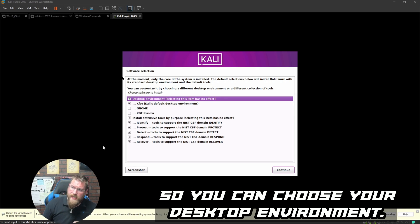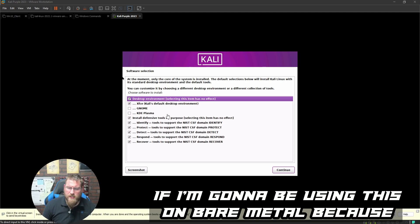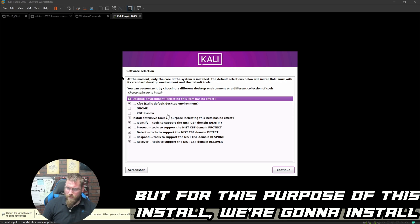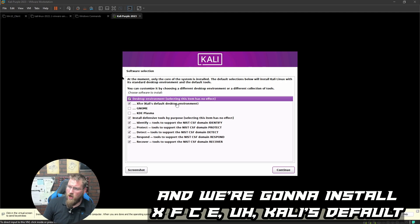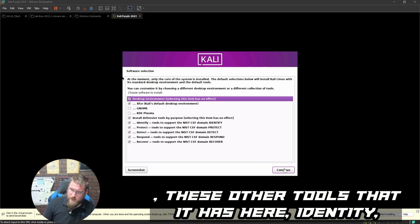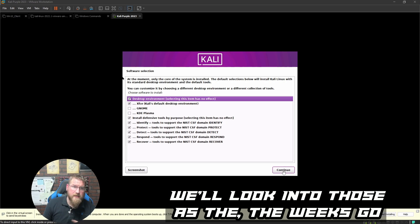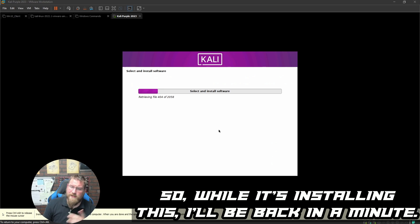You can choose your desktop environment. I usually use KDE Plasma on bare metal since it can use my full graphics card. But for this install we're going to install everything shown — all the defensive tools — and use XFCE, Kali's default desktop environment. We're not using GNOME or KDE Plasma. The other tools listed — Identity, Protect, Detect, Respond, and Recover — we'll look into those in coming weeks.